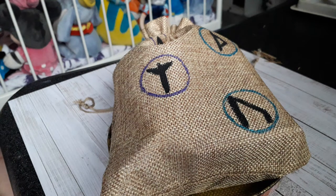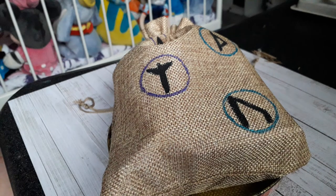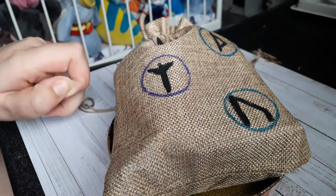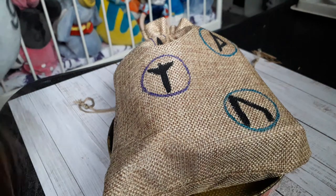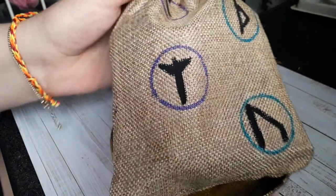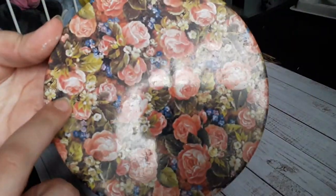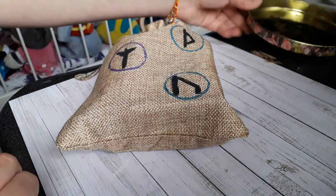Hello everybody, in today's video I'm going to do a tour of my travel altar. I apologize in advance if you can hear my chair creaking — I'm going to try really hard to stay as still as possible. First of all, I've set it on a tin lid, which is what I burn things on. As you can see there's still wax and stuff I couldn't get off. It's metal, so it's not going to set on fire.